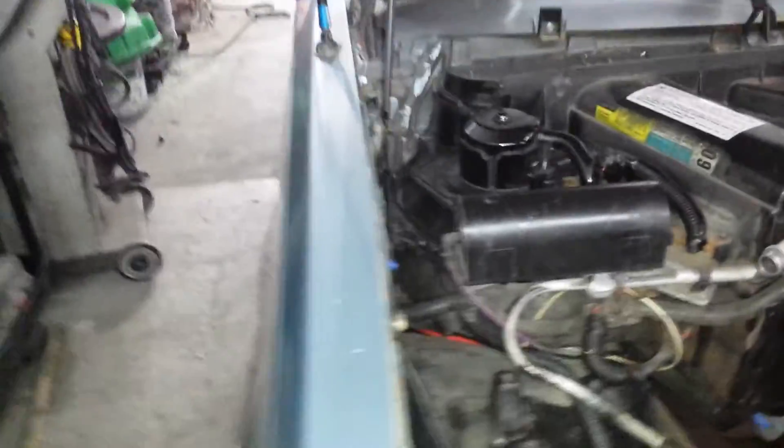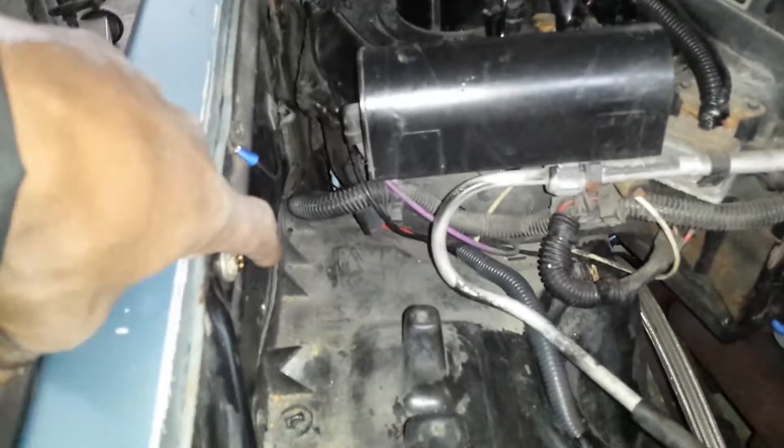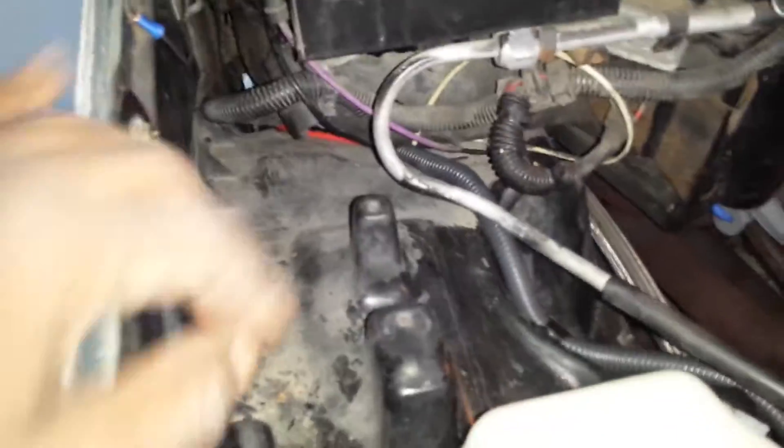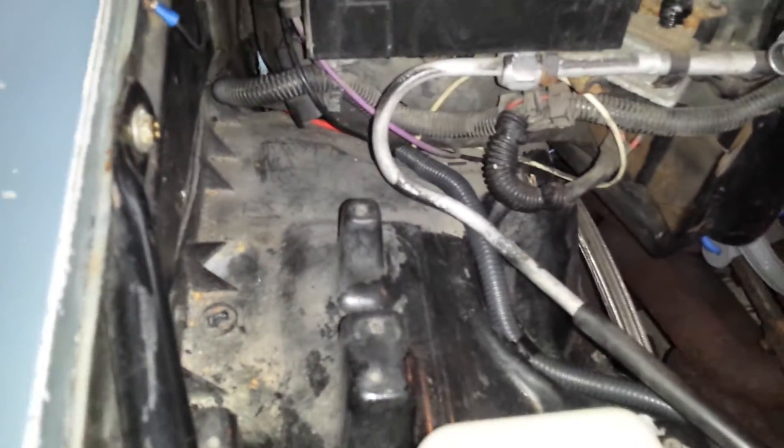I thought I meant to bring the paint. I have everything else except for the semi-gloss black paint. I was going to take care of this right now while I'm here, but I'll do that later once the car is back.